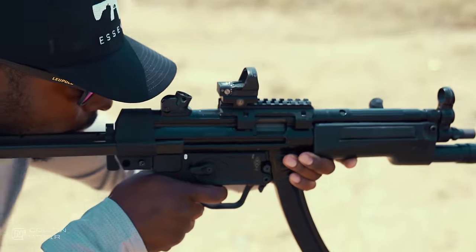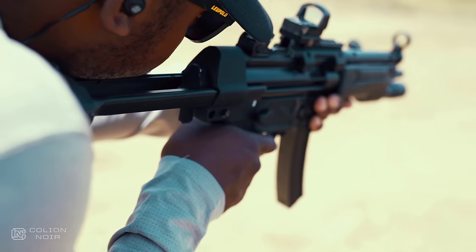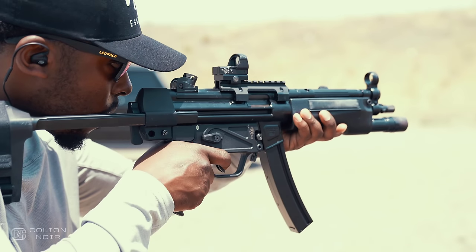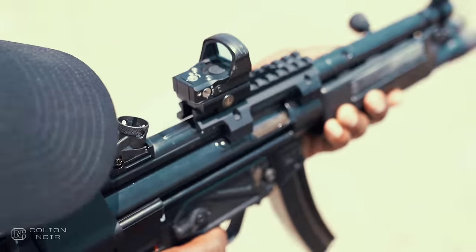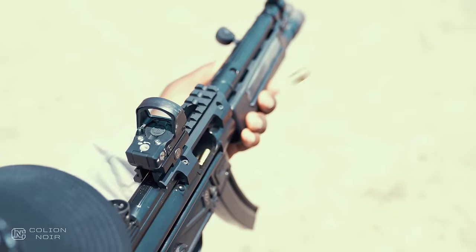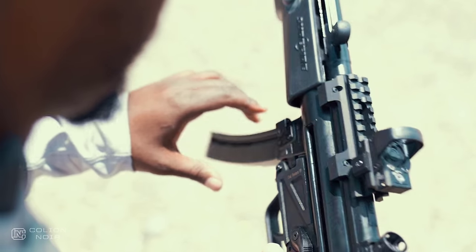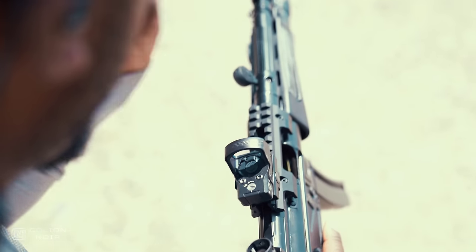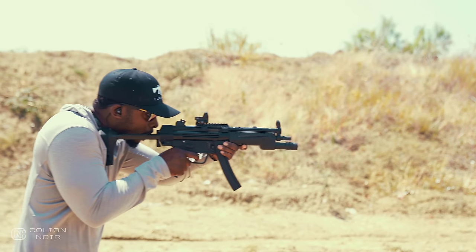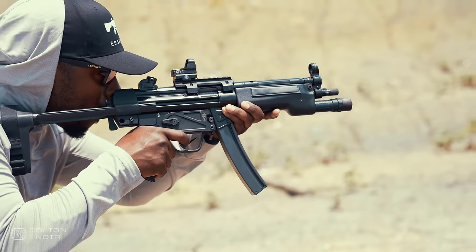Even the trigger still had that unique spongy break that all MP5s have — which should be a knock against the gun, but in some strange way it just adds to the shooting experience. However, there is something about the ZF5 that just feels clean, or maybe the word I'm looking for is ever so slightly more refined. You notice it when you do things like charge the gun, slap the charging handle, or load and insert the magazine. Even the welding marks on the gun are extremely minimal. When you shoot and handle this gun, you can sense there is a bit of Zenith purposefully trying to make a clone that outshines the master.